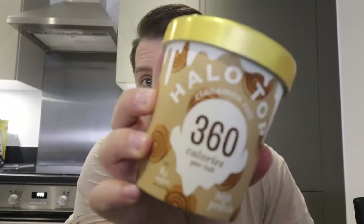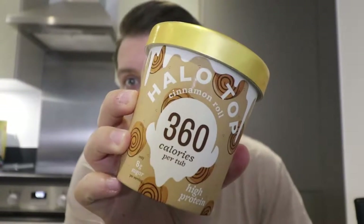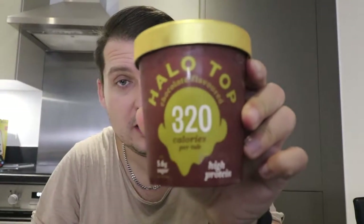Welcome back everyone, and we have part two of the Halo Top ice cream review. The reason we have a part two — and there might be more parts — is because we have two new flavors: the cinnamon roll and the chocolate one. Two new flavors I'm looking forward to, especially if you haven't seen my previous review of the other flavors.